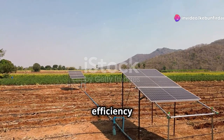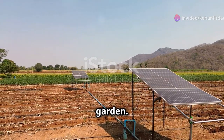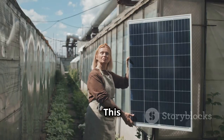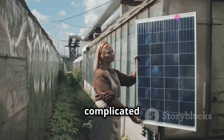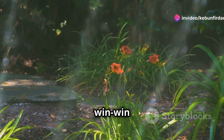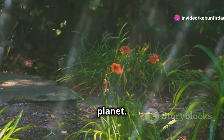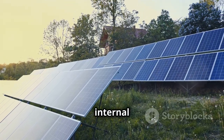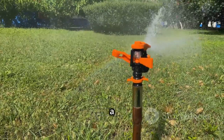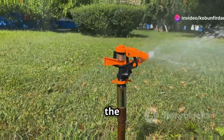The beauty of the Sol C24 is its reliance on solar power. This means no electricity costs, no complicated wiring, and a smaller carbon footprint for your garden — it's a win-win for your plants and the planet. The solar panel charges an internal battery, so your system continues to water even on cloudy days.